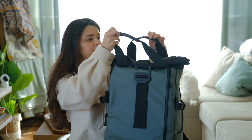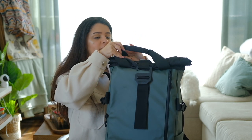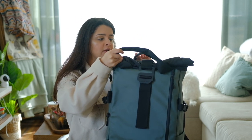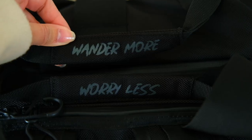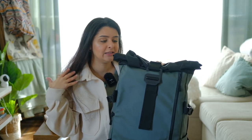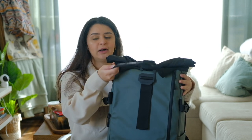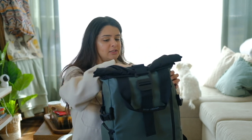The handles on the top are magnetic, which is really nice so it's easy to just grab your bag. One of them says 'wonder more' and the other says 'worry less,' which I think is a really nice touch — when you're grabbing your bag it's like a little message to remind you to enjoy life to the fullest and do the things that you love.